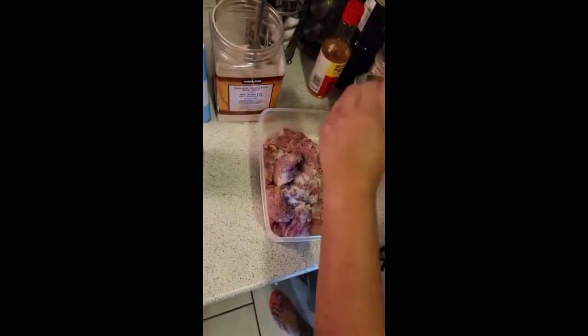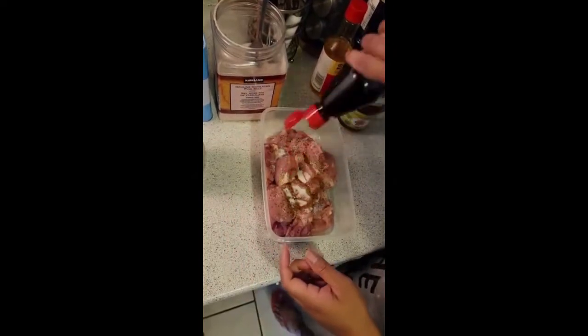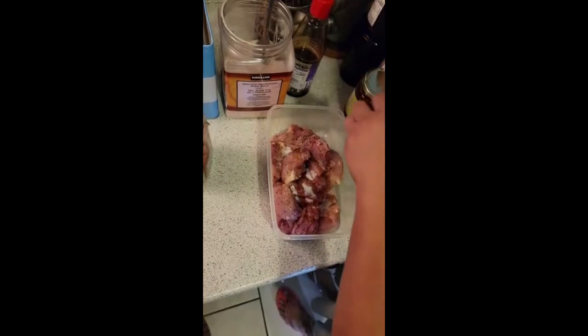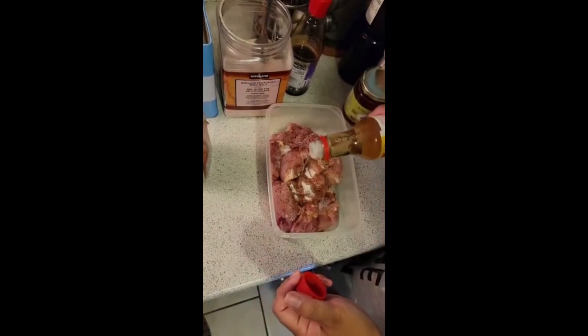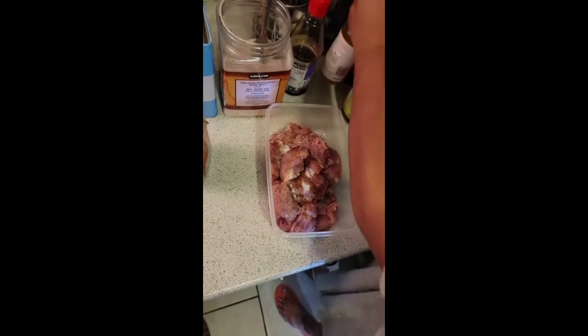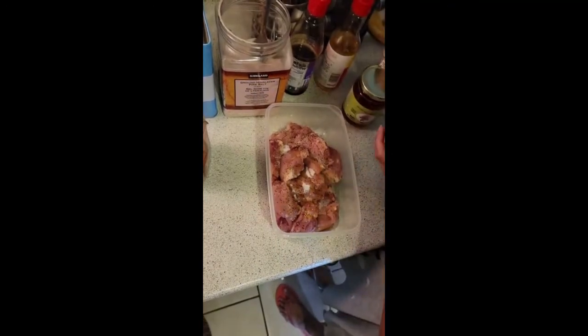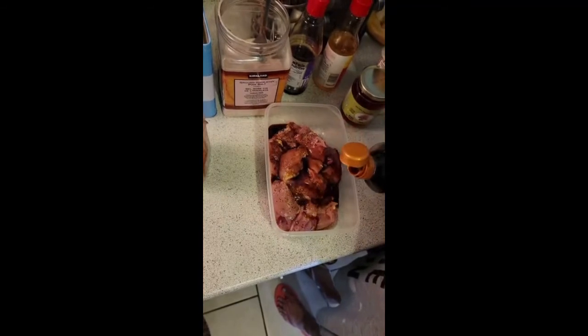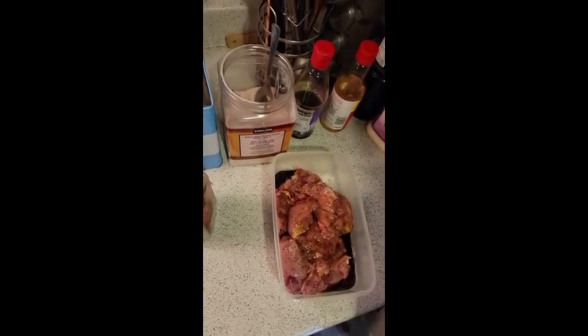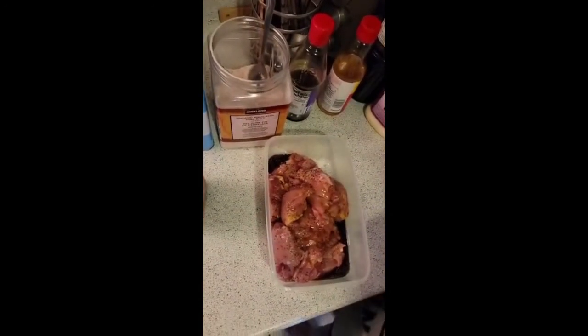Next we have sesame oil — you can use any type of sesame oil. Then we have the mirin sauce, or just mirin. And then we have soy sauce. I use light soy sauce in my food all the time, but if you don't want the darker color, definitely use the dark soy sauce. And a little bit of honey.